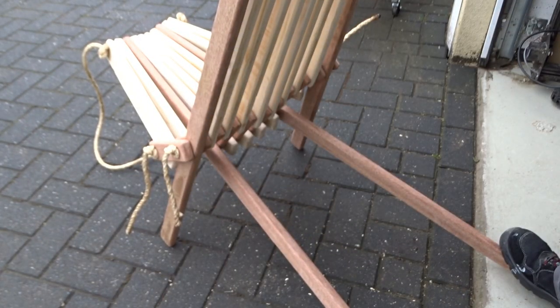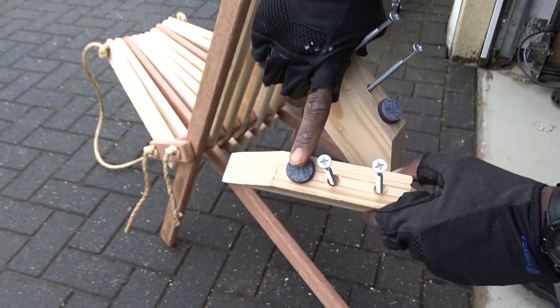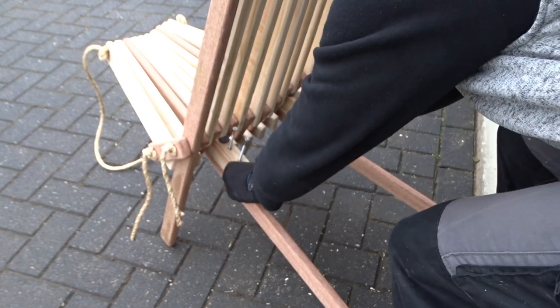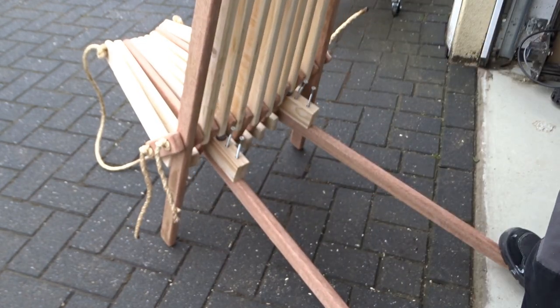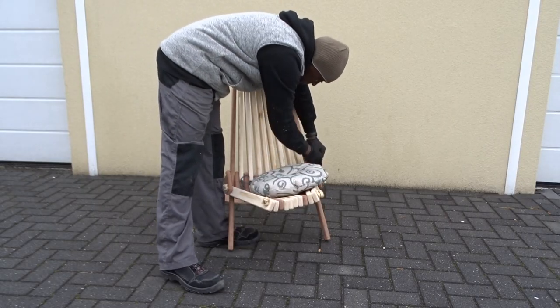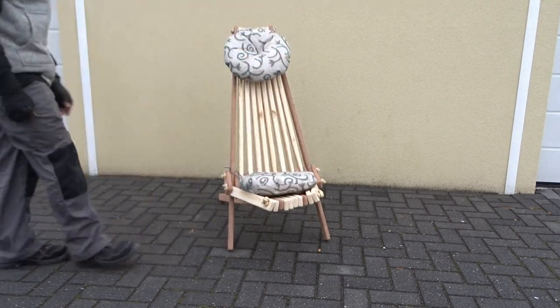The final step to make sure everything stays steady: you will need to add just above the front legs, and just below the back seat slat joining the front legs, a piece of wood large enough to act like a stopper. Now it's time to give it a try and see if I'm not finding myself on the ground.